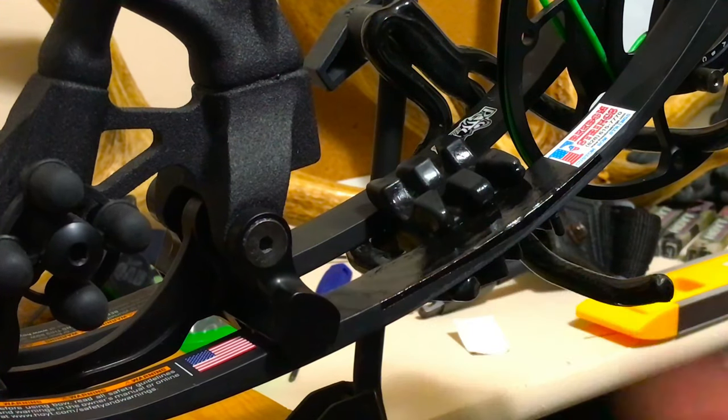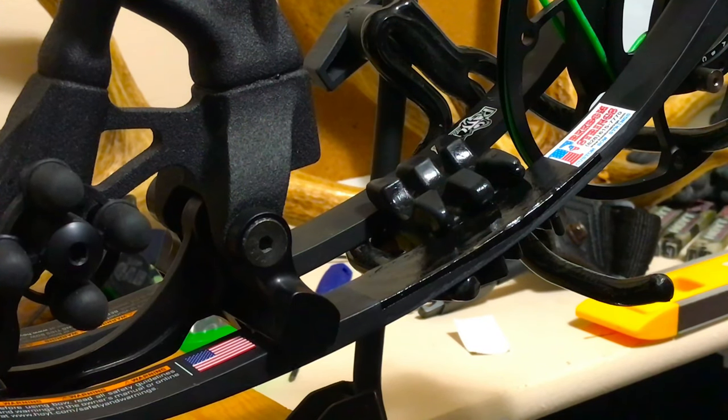I might feather out this edge just to give it more of an aesthetic look. Other than that, the bow is ready to shoot.